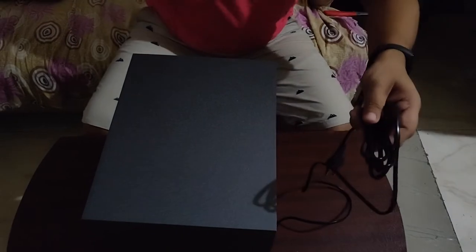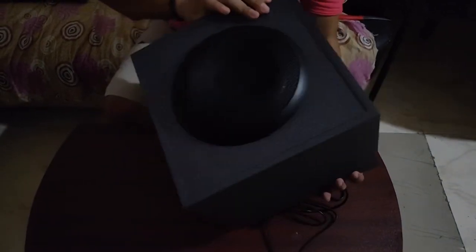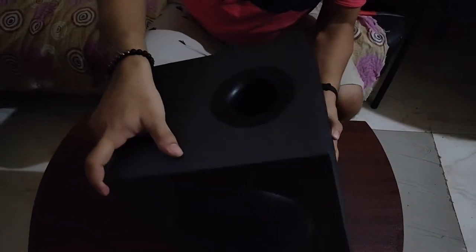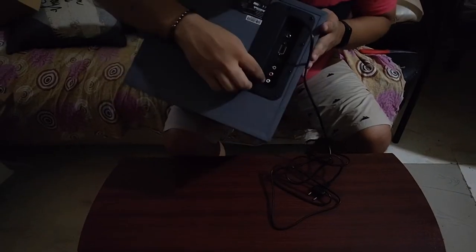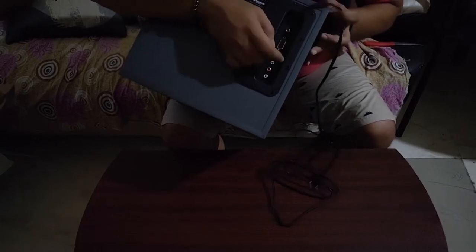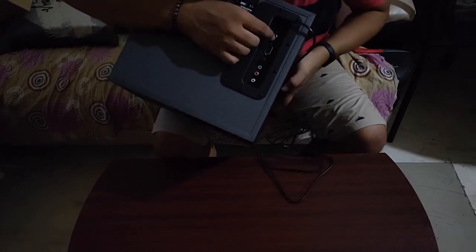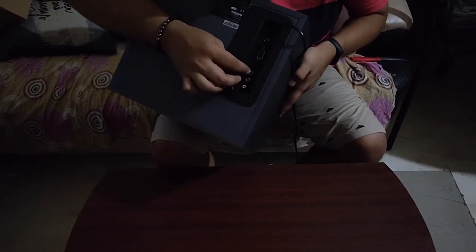Here is the power cable, which is fairly long — a standard two-pin power cable. The subwoofer has a seven-inch driver and a subwoofer exit port. For connections, it houses one optical input, one 3.5mm input, one RCA input, as well as two connections for the two satellite speakers.